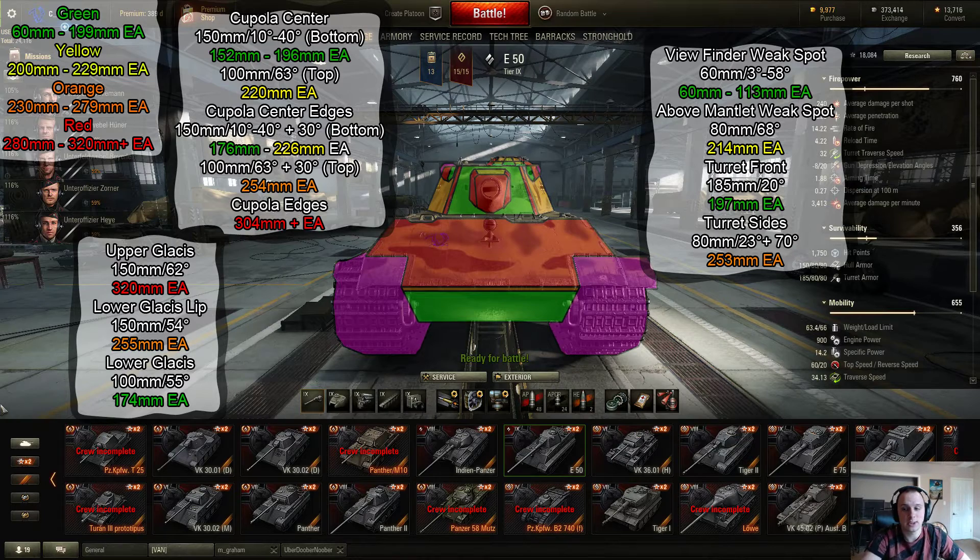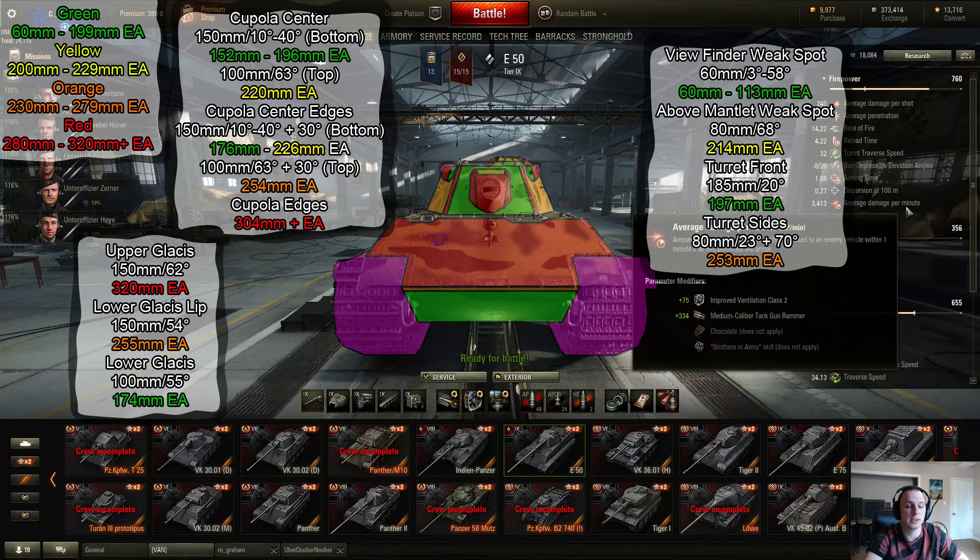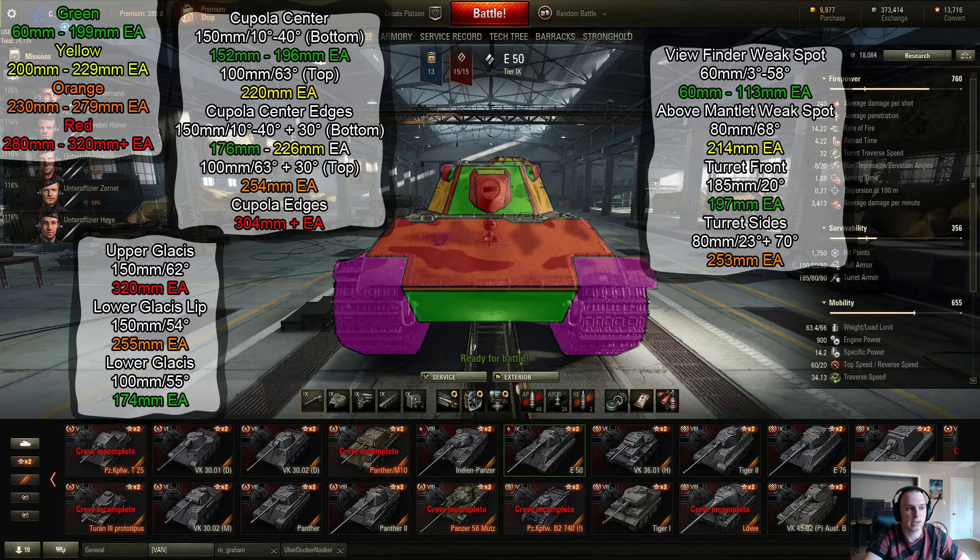Starting at the front here, looking at the E-50, it's known for having very good armor for a medium tank, which it does for a tier 9. However, it does have a pretty large size to it. And while its armor is tough in areas, it definitely has its weak spots. Starting from the ground up, let's start at the lower plate here.